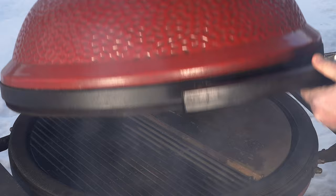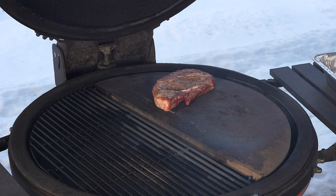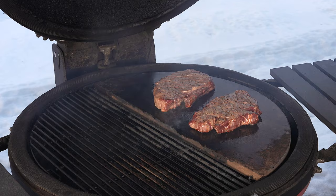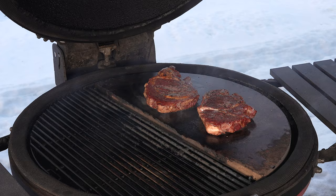Alright, so we have the Kamado Joe running around close to 500 and I just read the stone with my gun and it's around 600 degrees. Just hit these with some olive oil and now we're hopefully gonna get a nice sear. I'll let those go a good minute and we'll flip them over. Just been just over a minute — they seem to be searing pretty nicely. I was worried I wouldn't have it hot enough, so let's go another minute and we'll check them out.